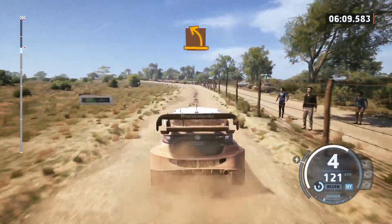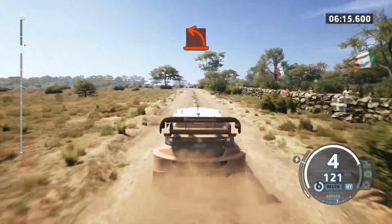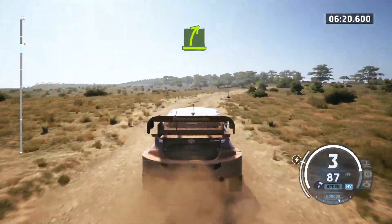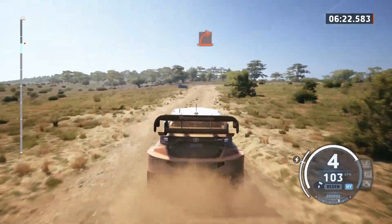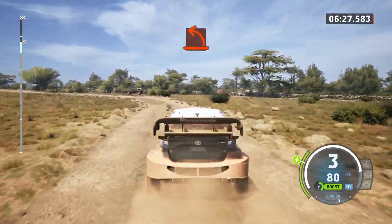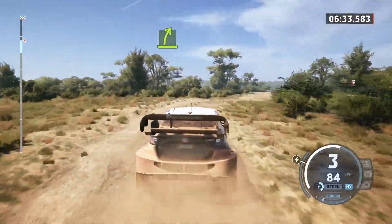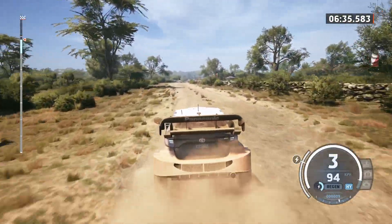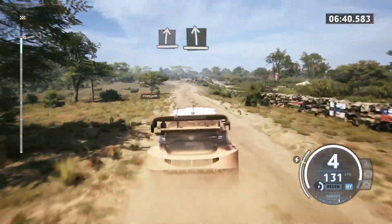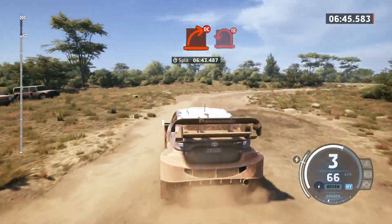Medium left, turn hard left. Easy right, hard right, hard left. Easy right, slight right. Slowing, slight left and hard right, don't cut. Open air pit left, don't cut.